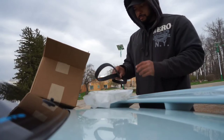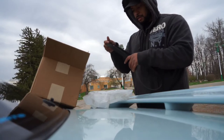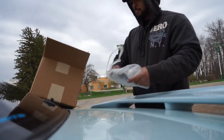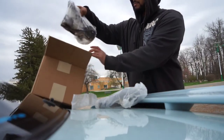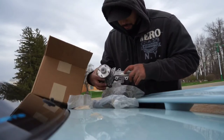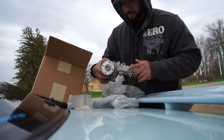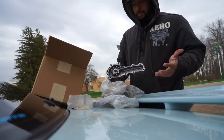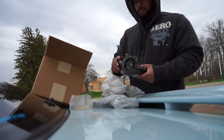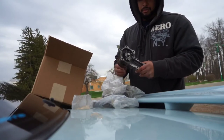It's always safe to do a timing belt job because these are interference motors — if the belt snaps or anything, you are in for some deep trouble. So the belt job is done. The water pump brand is Aisin, A-I-S-I-N, which is the OEM Nissan brand. I have a feeling this was the OEM water pump, and there was no shaft play or anything like that, so the water pump was doing its job optimally.